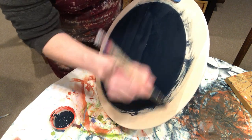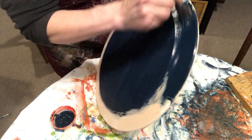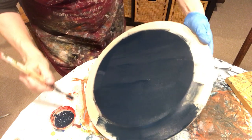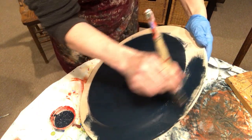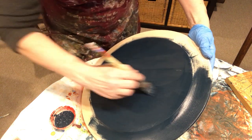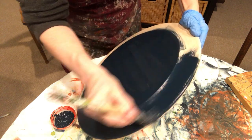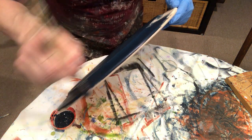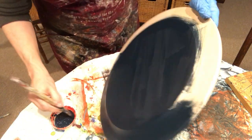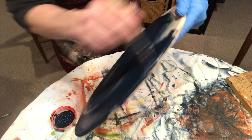Plates are great for decorative arts — it's such a wonderful piece you can put on the wall and it makes great gifts. It's just fun to paint on and there are so many different things you can do. I'm working my way around, making sure I don't have any clumps. This is acrylic paint so it dries fast. I want to make sure I come around the outside of that bead.